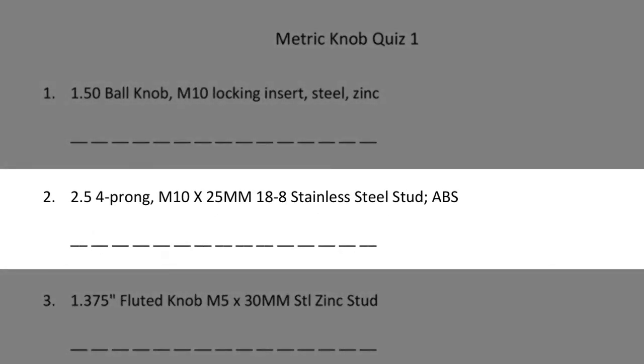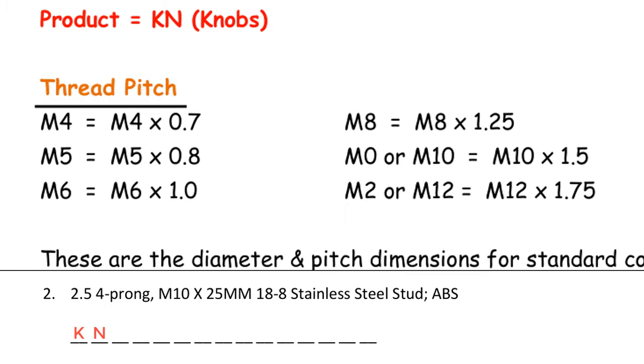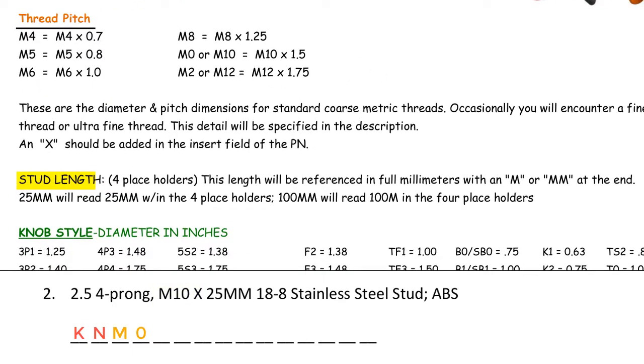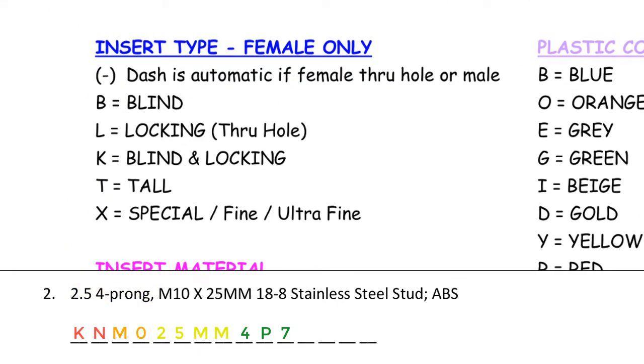Number 2: 2.5 inch 4-prong, M10 by 25 millimeters, with an 18-8 stainless steel stud in ABS. First we identify the product code — because this is a knob, we enter KN. Next we identify the thread pitch — this says M10 by 25 millimeters, so M10 is the thread pitch; we enter M0. Next we identify the stud length — it says M10 by 25 millimeters, so 25 mm would be entered into the four digits allocated for stud length. Next we identify the knob style — this says 2.5 inch 4-prong knob; we find the 4Ps for 4-prong and find the one that's 2.5 inches, which is a 4P7; so we enter 4P7. Next, the insert type is only for female knobs — because this is a male, we enter an automatic dash.